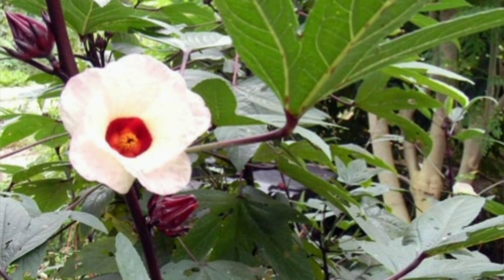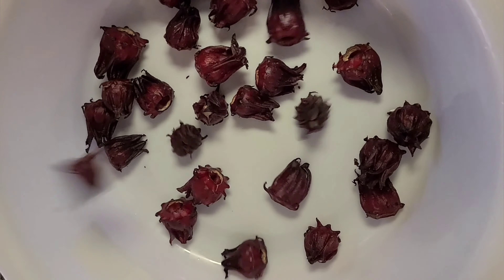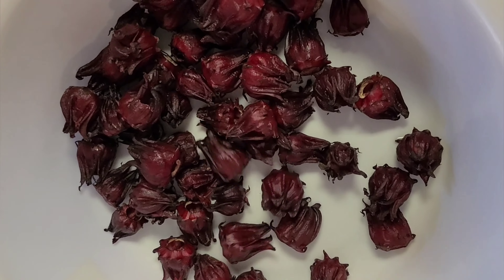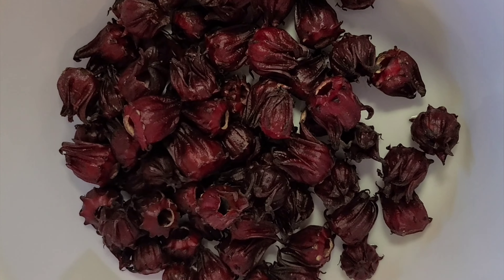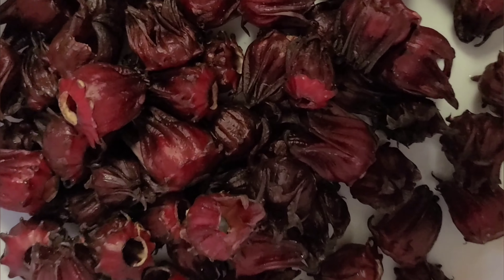Hello everyone, welcome back to my channel. This is 4KSB Living. Today I'm going to show you how I use my dehydrator to dehydrate this beautiful sorrel that I purchased from the store. So this is the sorrel in the bag. What I'm going to do now is put the sorrel in a bowl — and if you have a colander you could use that too — but I'm going to use a bowl and wash the sorrel to take out any dirt or bugs.